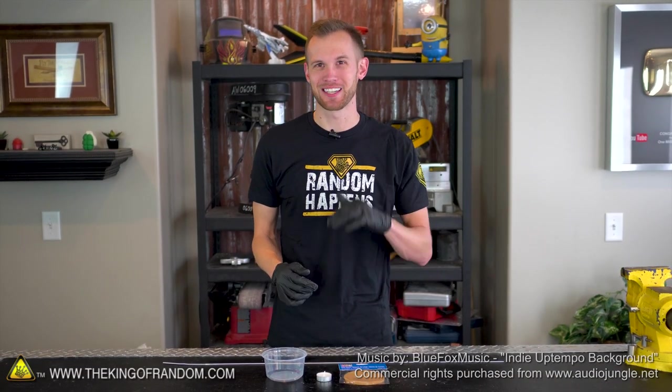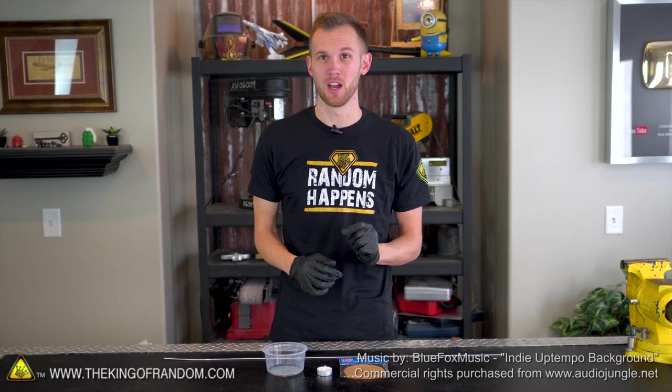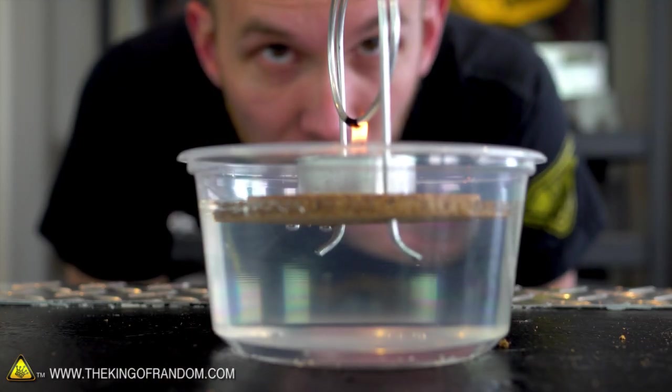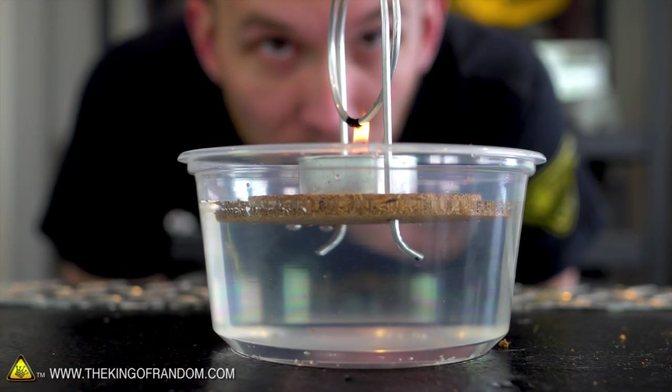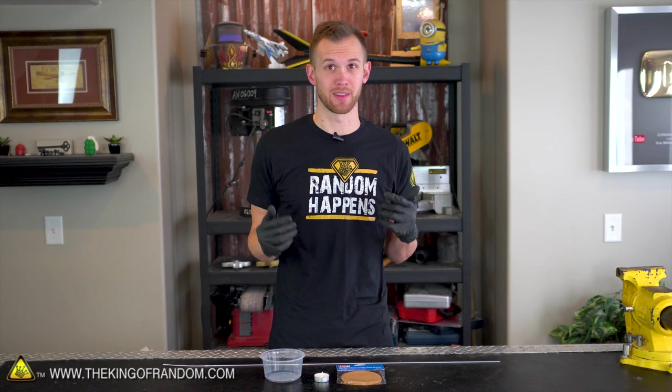Hey guys, I'm Nate. Welcome back to the workshop. Today we're going to be taking a look at how you can build your own very simplified version of a potentially complicated machine. The steam engine is one of the earliest ways that people were able to harness heat and turn it into motion. We're not going to be building anything that can move something the size of a train, but we are going to try building something that uses heat to create motion.